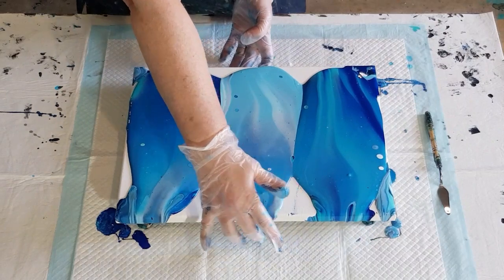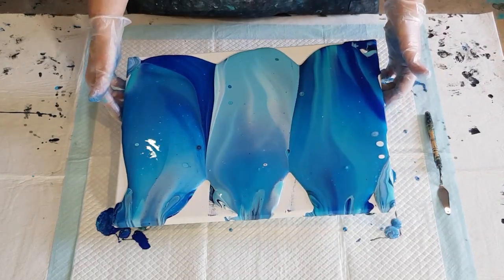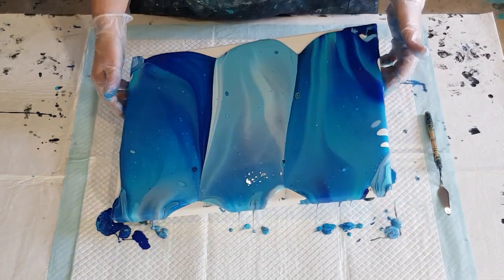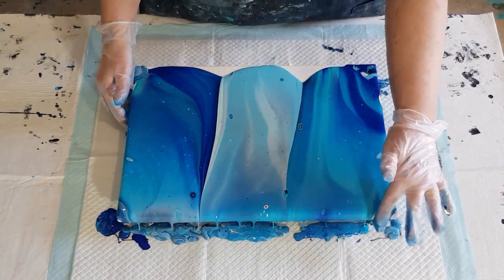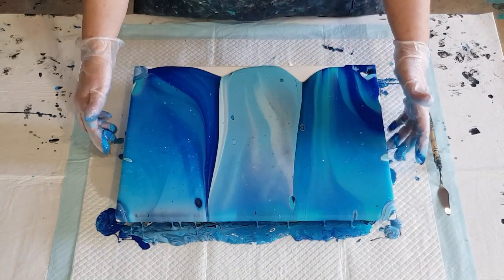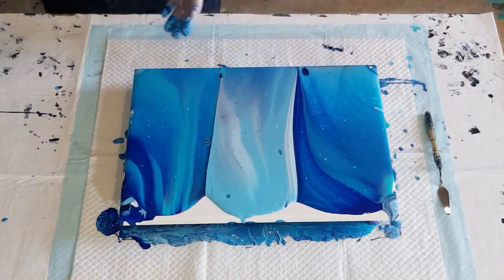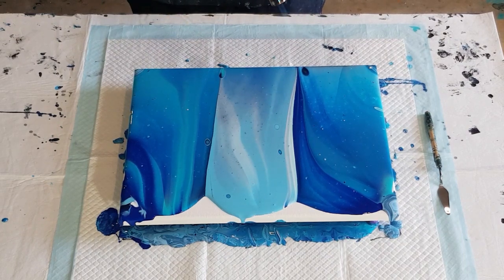I always like to cover the area with the biggest blank spots first. Walk it back and forth — see how easily it's flowing. I think this is still too thin; I'll definitely have to try a different ratio. Alright, turn it around and then torch it. This is the torch that's been misbehaving — it's been flaming — so I'm just going to take it really easy.